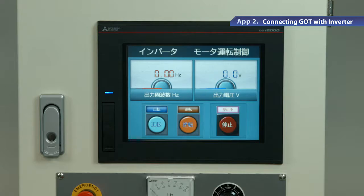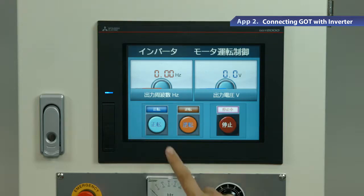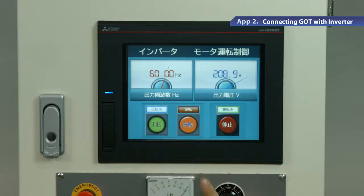Lastly, write the communication settings to GOT. Now GOT and the inverter are ready. Let's try operating these. There are switches and meters on the GOT screen. Press the switch — you can see the meter reading value has changed. This is because GOT sends a start command to control the inverter. In addition to switches and meters, a variety of parts such as lamps can also be placed on GOT.